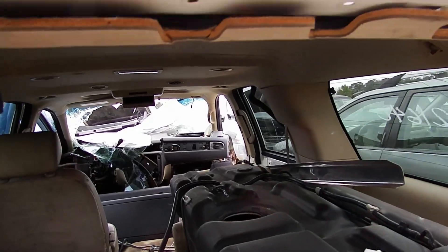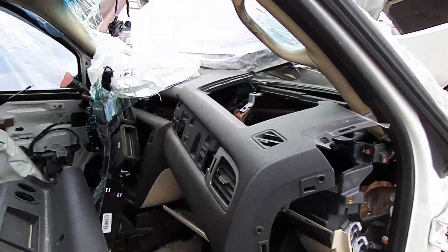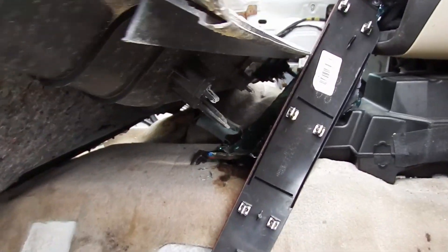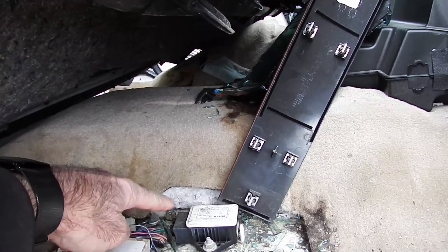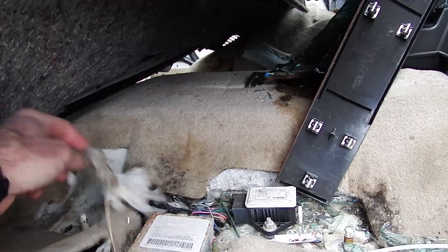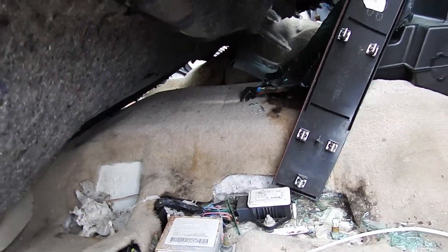This looks like the right model. Let's see what's up front. Well, this does not seem to have the right module — that's for the reverse sensors. Maybe this is 75, 71. I should probably have my gloves on, shouldn't I? So yeah, this is for the camera, and this does have the wiring.